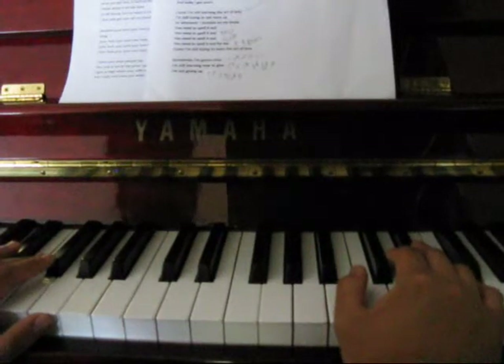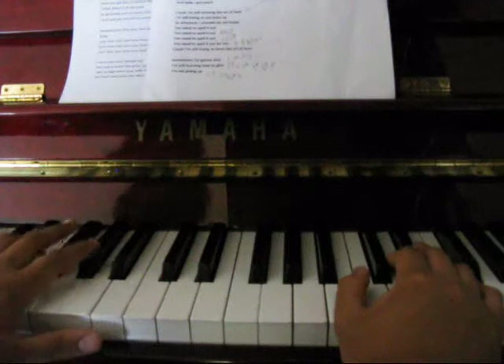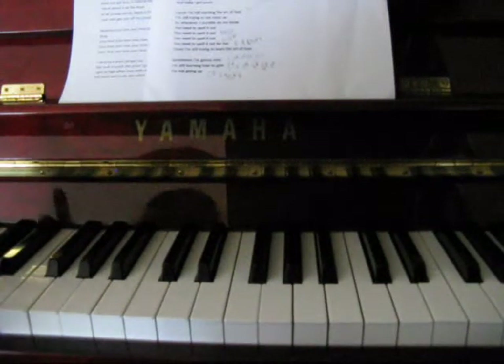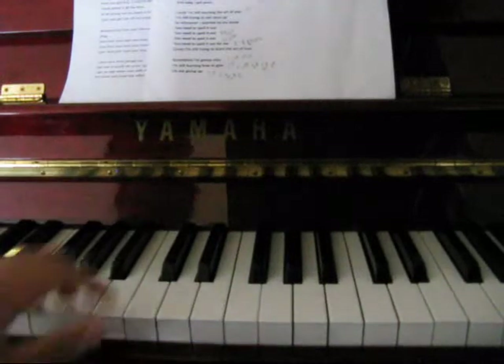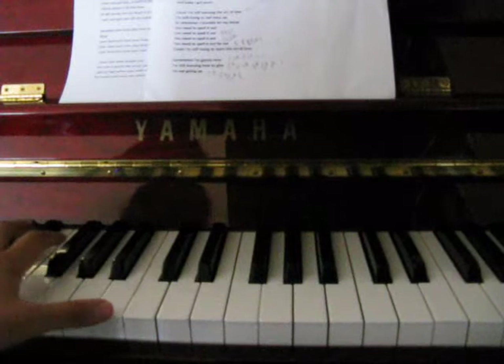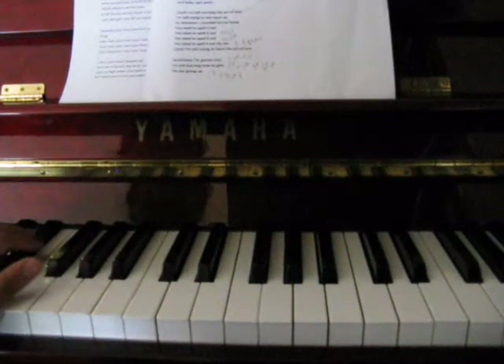It's not the usual. It starts on C-sharp, and then A, and then B. So it's just three: C-sharp, A. You can play it with the octave — without the octave, it's up to you.